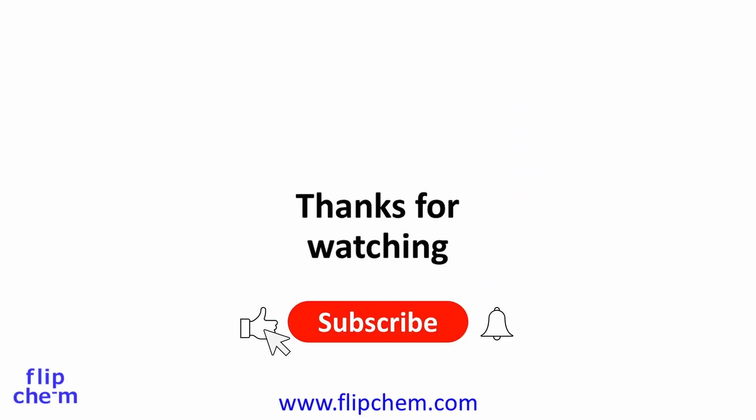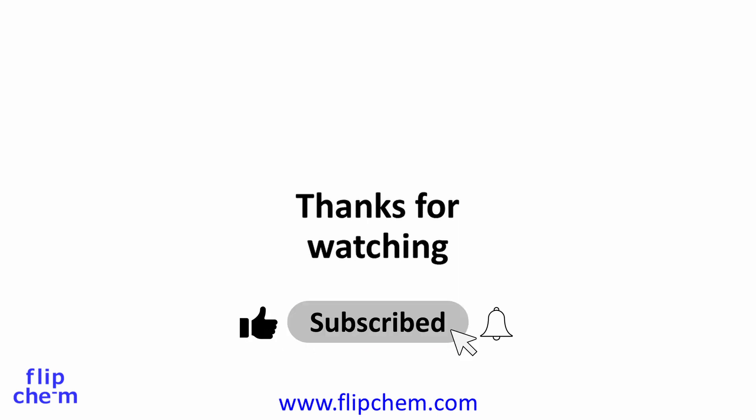Thanks for watching. I hope you found the video useful. Please post in the comments if you have any questions or suggestions. Take care and good luck with your studies.